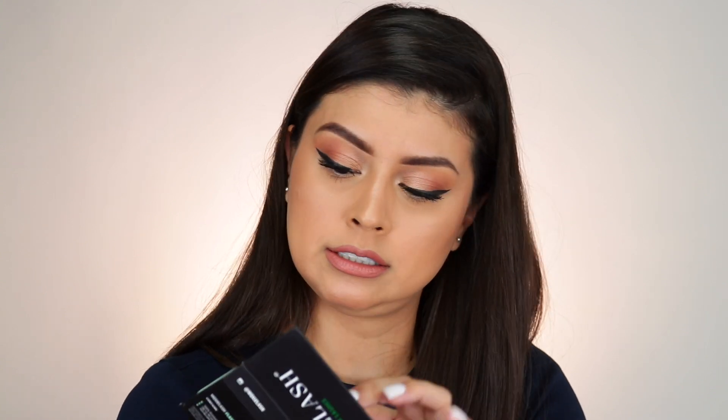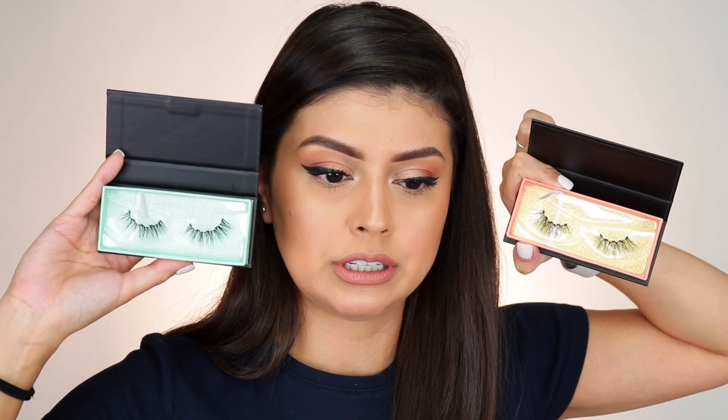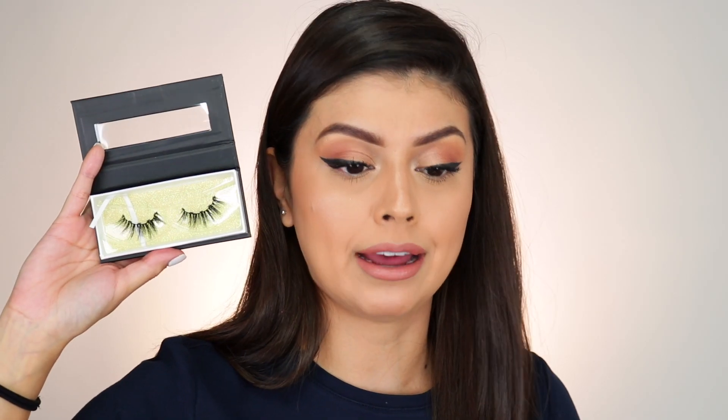You have the Sassy lashes — I really like these; for everyday wear these would be perfect, just adding a little pop of length and volume. These are the Flashy lashes, which are similar but more dramatic and wider, covering the whole eye. And these are the Baddie lashes, which I like also.